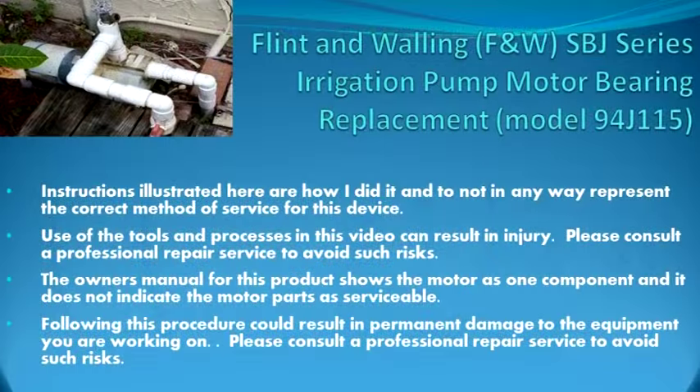These instructions show how I replaced the ball bearings on my Flint and Walling SPJ series irrigation pump. The model on mine was 94J115.